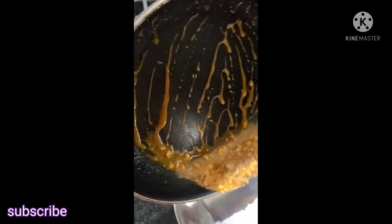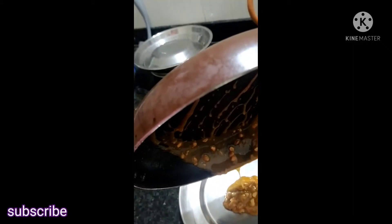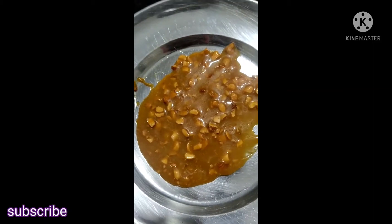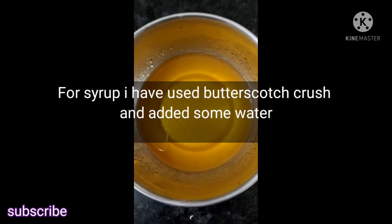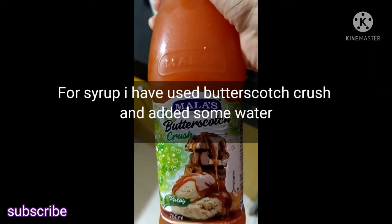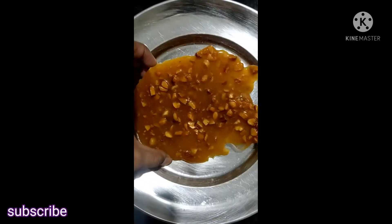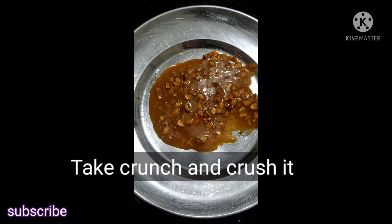Until that time, I have prepared my syrup with butterscotch and crushed. Then add some water, then add some butter.